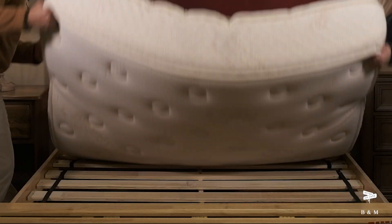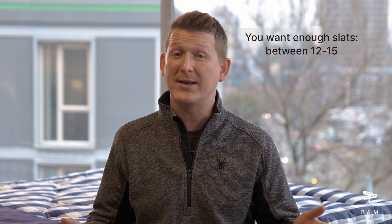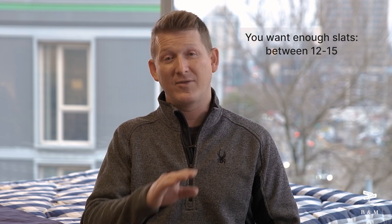With that said, not all platform boxes are great. You don't want one with cardboard in the top of that box, because the glue point between the wood and the cardboard usually fails and you end up with squeaking over time. So you want one that's got enough slats going all the way from head to foot — somewhere between 12 and 15 is great. If you have fewer than that, you're oftentimes going to have some sagging between the slats, or they'll have put the cardboard there to hide the fact that they've used so few slats.